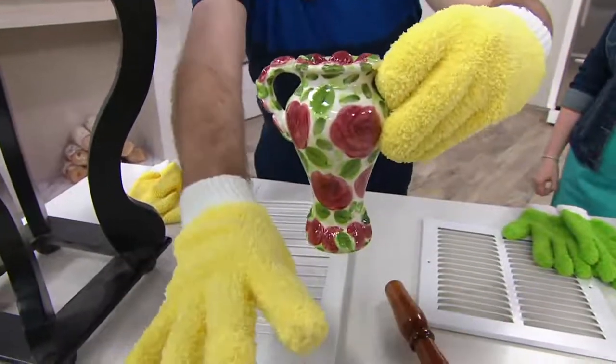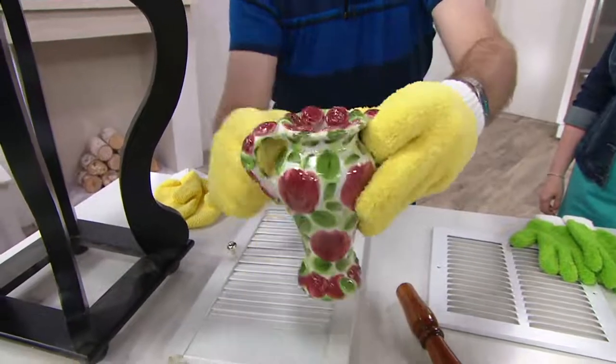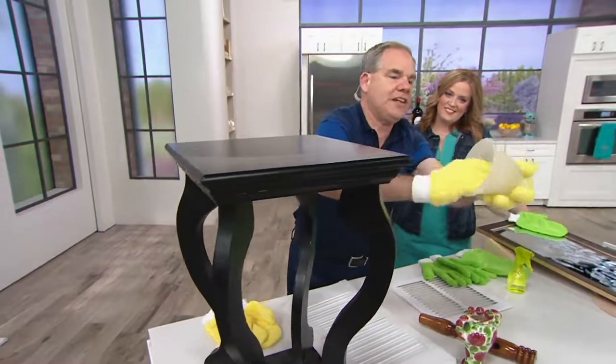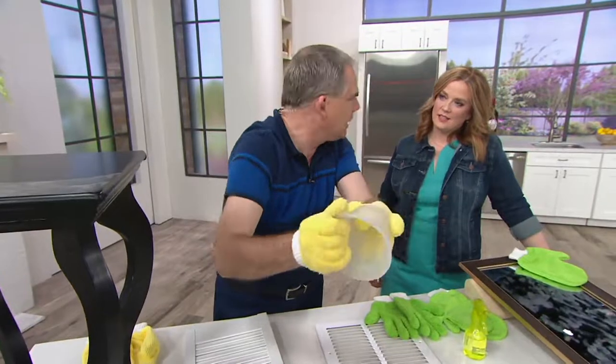After you clean the shelves with one hand, use the other hand to hold on to the tchotchke, the knickknack, and then you can clean all those detailed areas. How about light fixtures? What a great way to get into those detailed areas, and you're able to have the pressure you need to clean it properly.